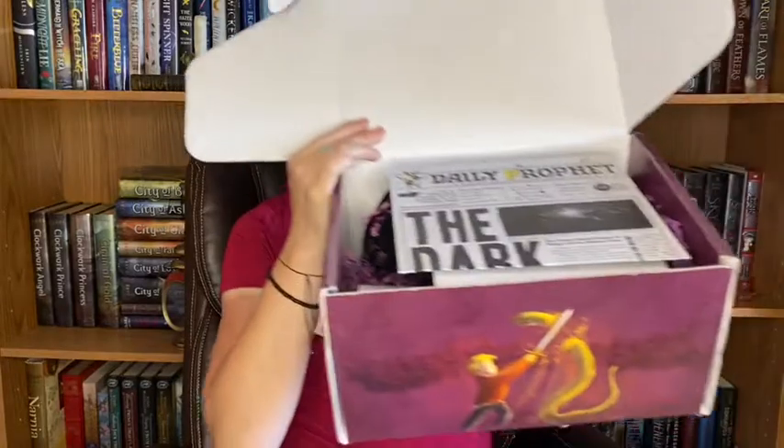So this is what it looks like when I open the box. First thing I see is a magazine — it's like thick. So it is the Daily Prophet. This is the spoiler note, so I'm not gonna go into any more on that because I really want to be excited about what I find. We'll look at that in just a little bit.